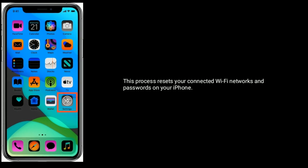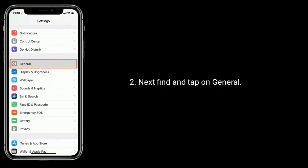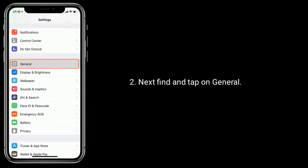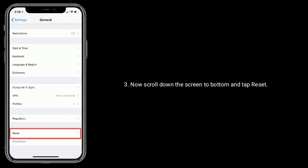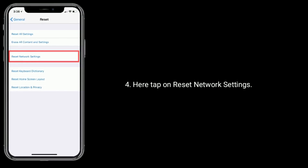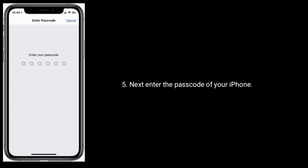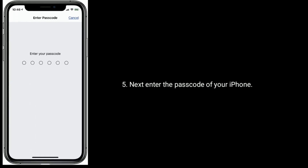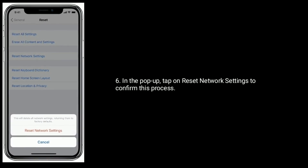To do this, go to the Settings app, find and tap on General, scroll down to the bottom and tap Reset. Tap on Reset Network Settings, enter the password of your iPhone in the pop-up, then tap Reset Network Settings to confirm this process.